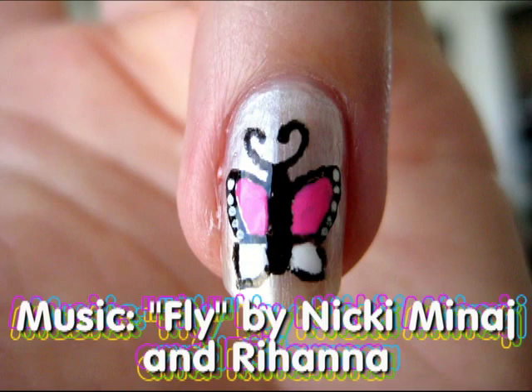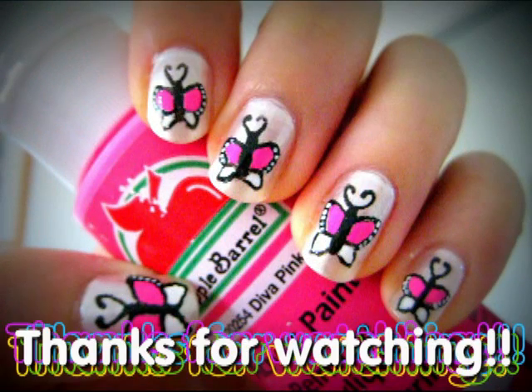I hope you enjoyed learning how to create these beautiful butterflies on your nail. Thank you for watching, and I'll see you next week. Bye!